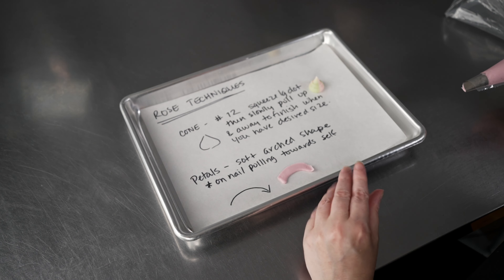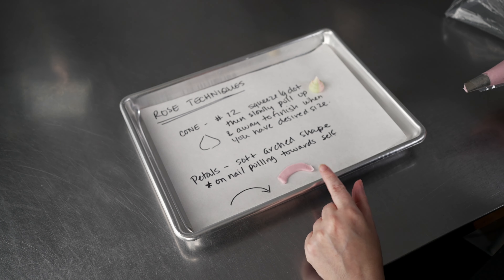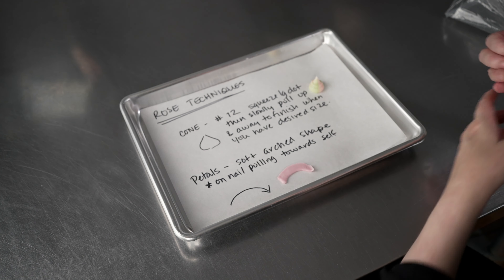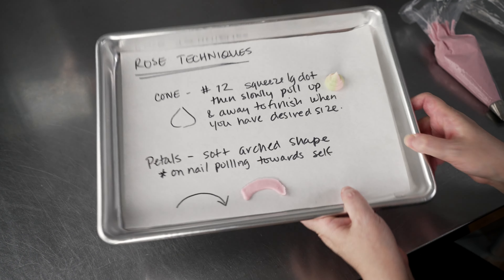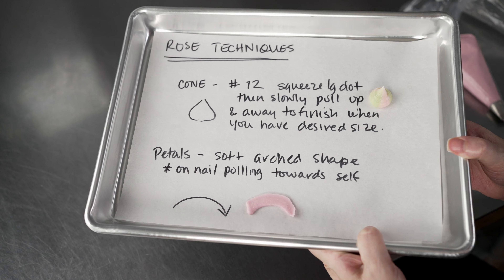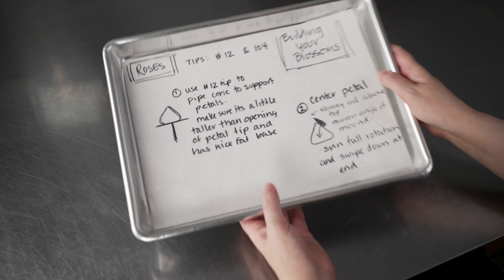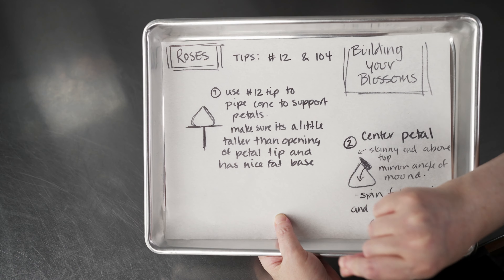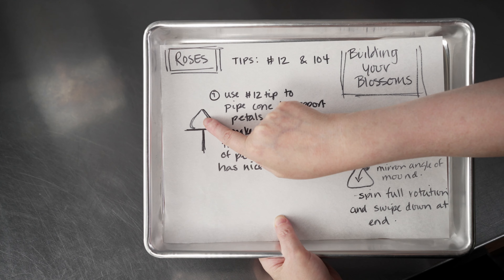For the center petal, it's basically just holding it in place and spinning. But for the actual petals that are opening up on the rose, we're going to keep the same technique for every single one. So it's actually a very simple set of techniques to create some really beautiful roses. Now let's talk about how we use those techniques to build our roses. We're going to start out with our 12 tip and use it to pipe that center mound, and we're going to be on our flower nail.